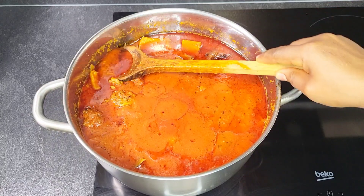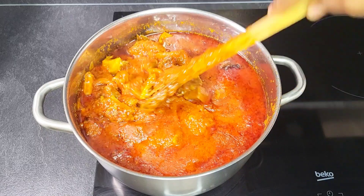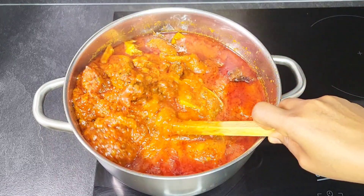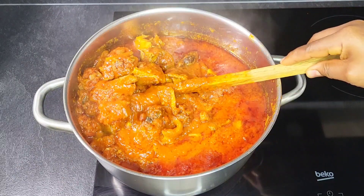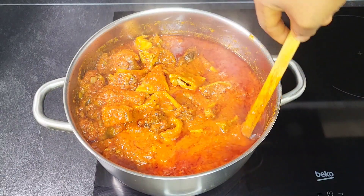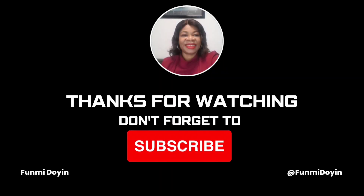The stew is done! It tastes so good. Just serve it with rice, yam, or anything you want — it is so delicious!